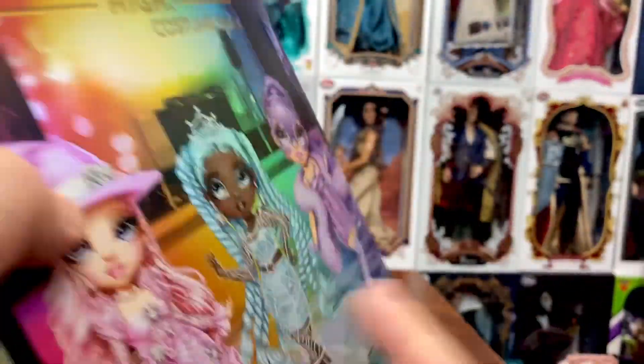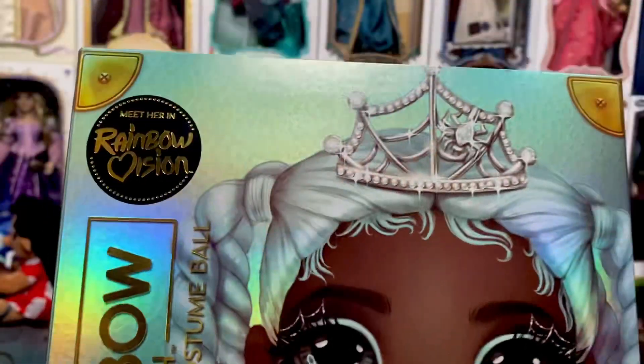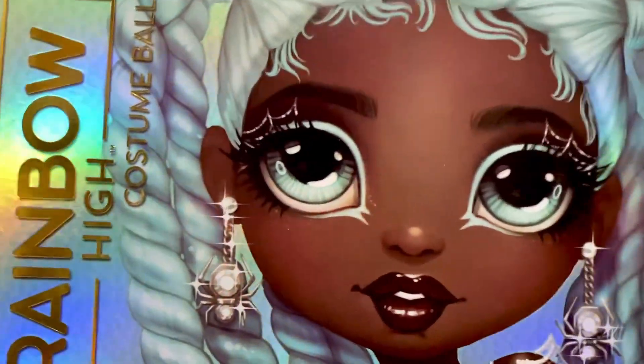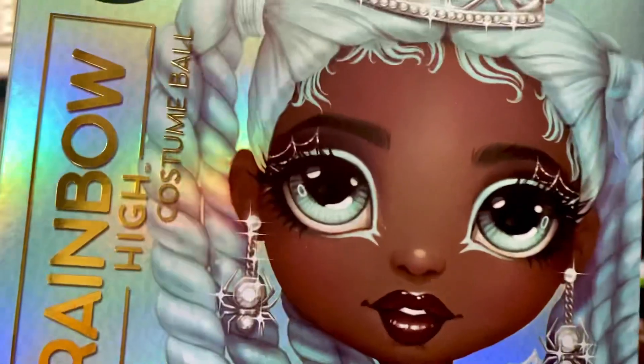I'm going to go ahead and get her out, but I do want to show you her UPC in case you're looking for her in your area — make sure to screenshot that. They are on pre-order on the website right now; the Walmart site says around the 10th or 11th is when they're supposed to ship, though they may ship sooner. So let's go ahead and get her out.